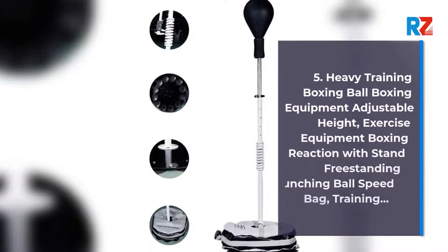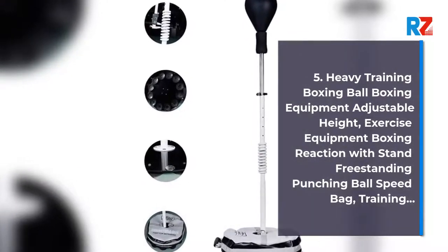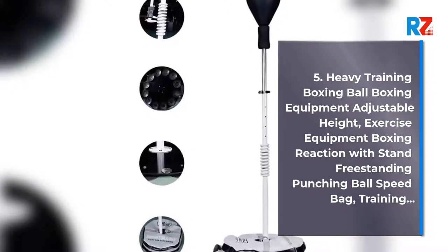5. Heavy Training Boxing Ball, Boxing Equipment Adjustable Height, Exercise Equipment Boxing Reaction with Stand, Freestanding Punching Ball Speed Bag Training.